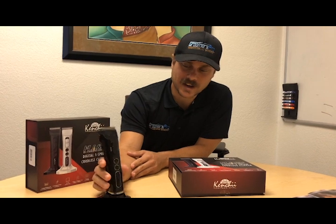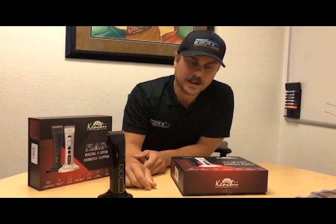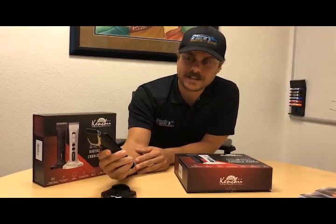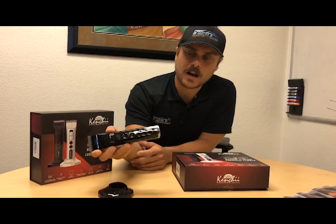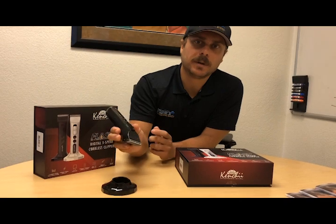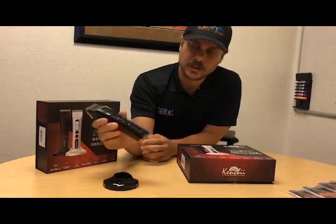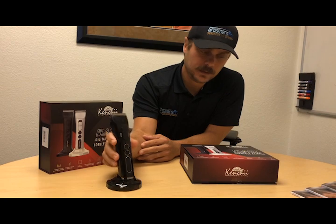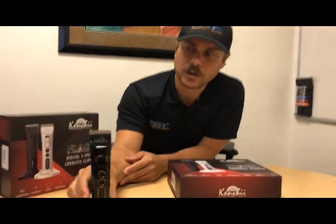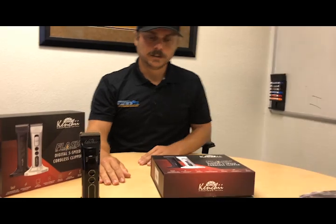It comes with a really nice dock that the clipper fits right into. It's pretty lightweight — weight isn't really an issue. Most of the weight is at the top where you hold it, like a pencil, so you don't get fatigued. With this kind of blade and the acrylic, it also stays cooler longer, which is nice. It comes with a one-year warranty, which is pretty standard for these kinds of trimmers.